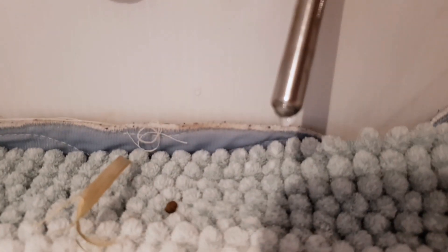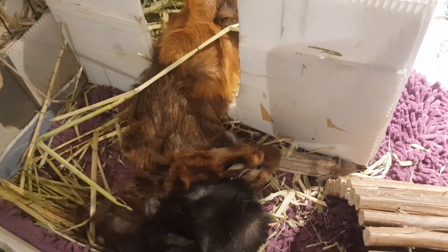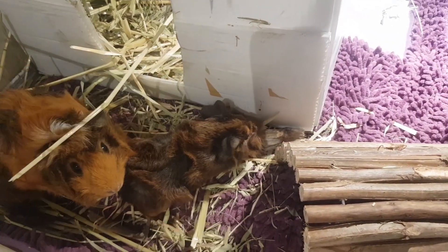Number three: water bottle damage. Cracks or wear in the water bottle's spout or seal can lead to dripping and leakage. If you found this video helpful please give it a like, and for more guinea pig care and tip videos as well as guinea pig vlogs, make sure to subscribe.